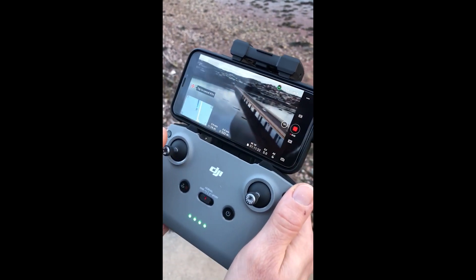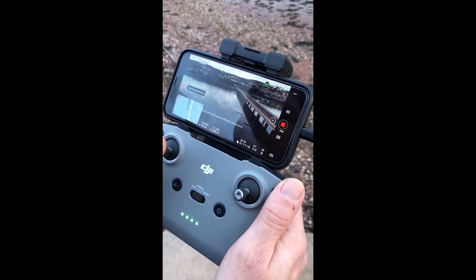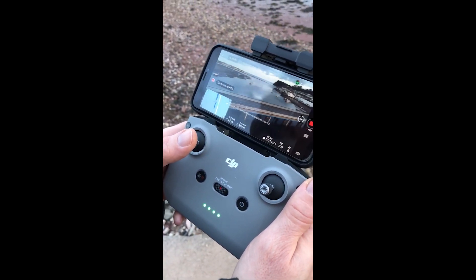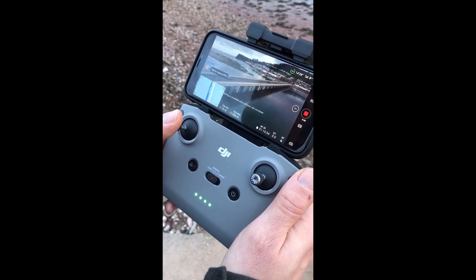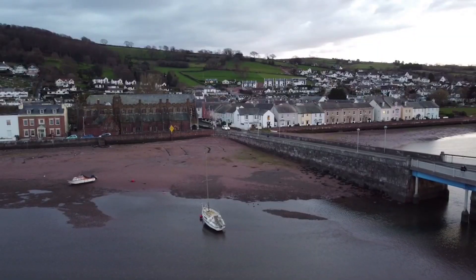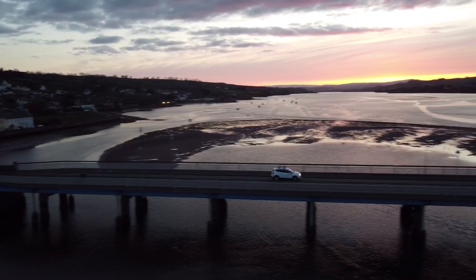Now what's good about this — it will do its return to home, and I can continue to rotate the drone and point it at other things, like the seagull that is coming to attack the drone. You can pan around and the drone will just keep going in a straight line until it gets to the home point. So here it is at the other end of the bridge — hit the return to home, it rotates to come back where it's supposed to, just pan it back to where you want to shoot and follow your subject.